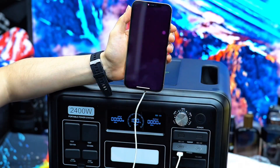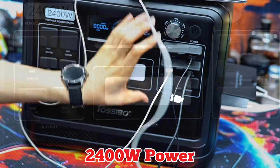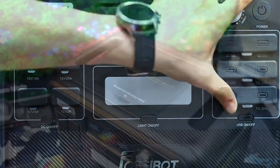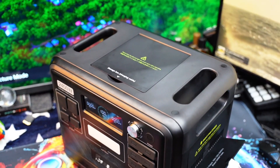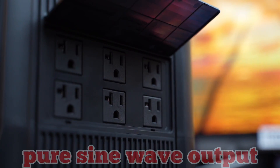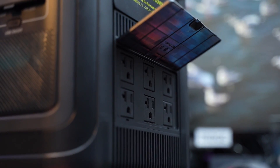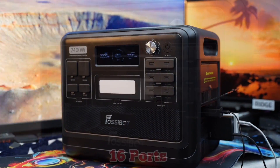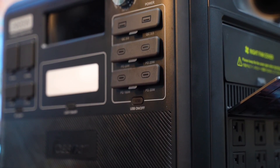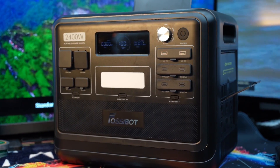Under the hood, this beast packs a 2048Wh LiFePO4 battery offering 2400 watts of continuous output power with a massive 4600-watt surge capacity. That means you can run heavy-duty appliances, power tools, or medical equipment without worry. Thanks to its pure sine wave output, your sensitive electronics like laptops and CPAP machines are totally safe. You have a total of 16 ports on board, including 6 AC outlets, a 100-watt USB-C PD port, USB-A, DC car socket, and more — enough to power an entire setup simultaneously.